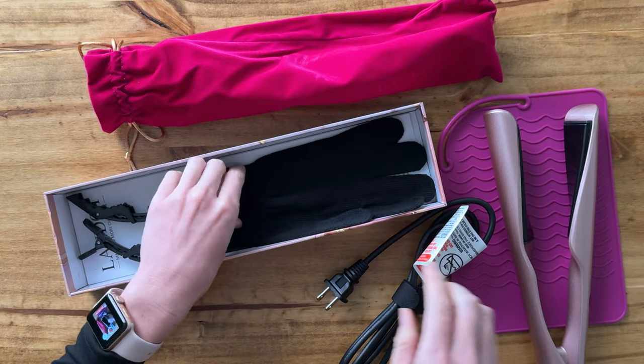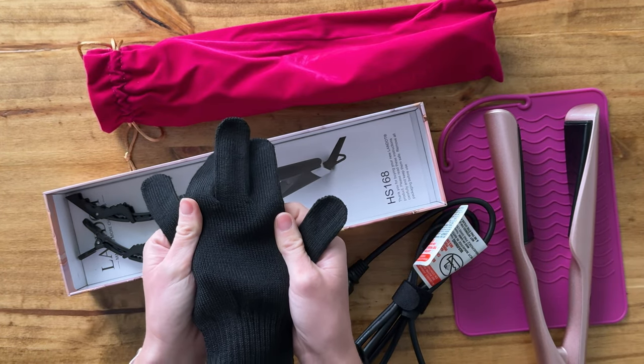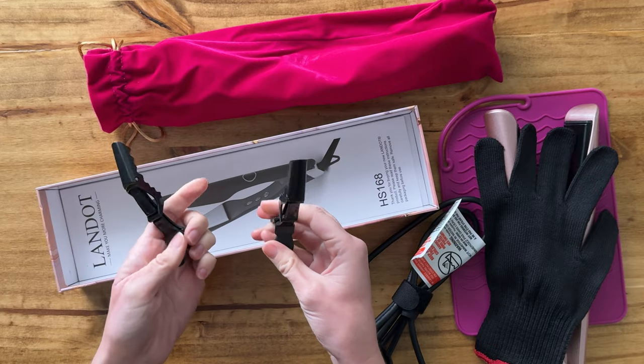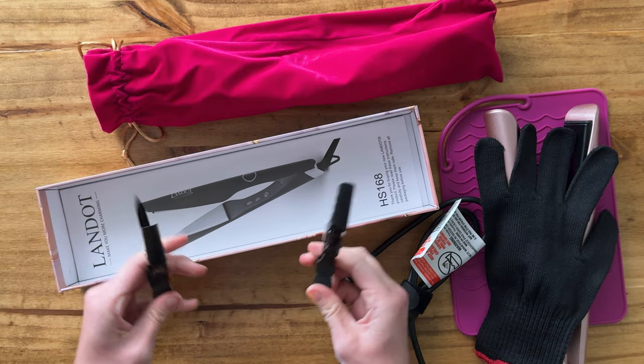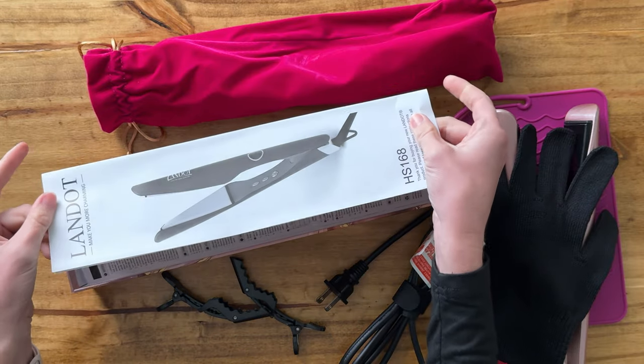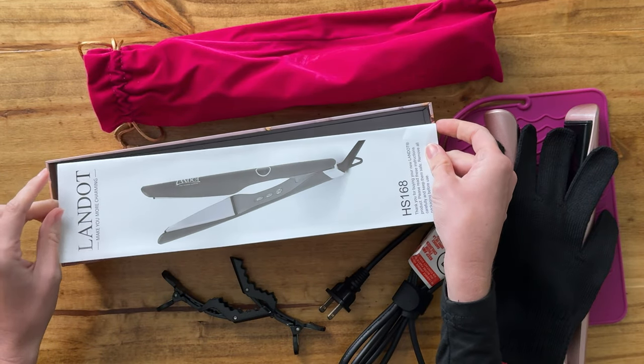You've also got your heat glove, which is really helpful to make sure that you don't burn yourself. It also comes with two hair clips. So there are a lot of different components, and of course there are instructions as well to help you out if you're new and getting used to this product.